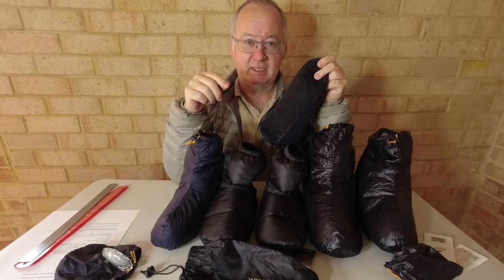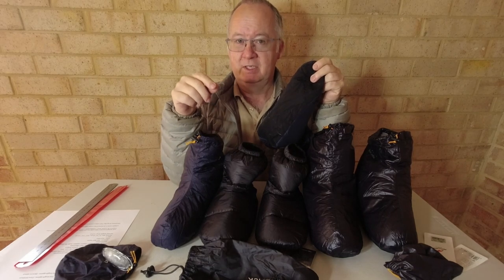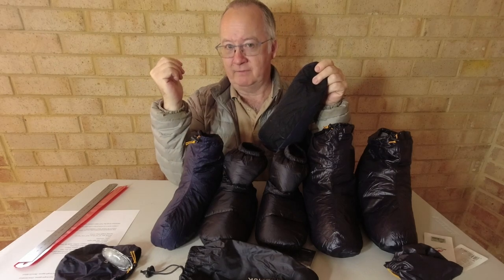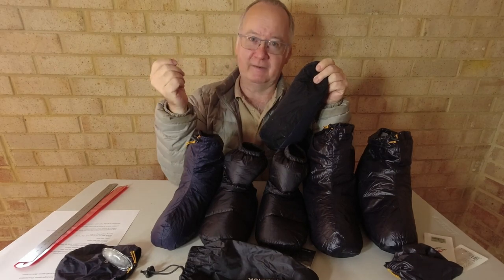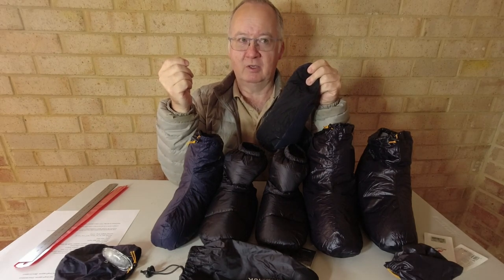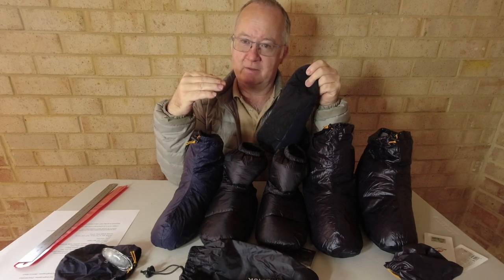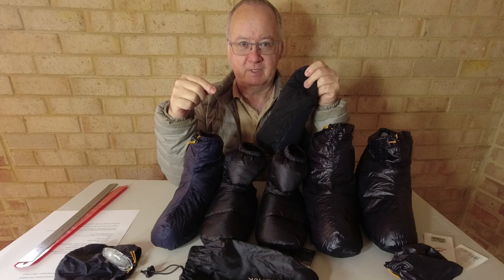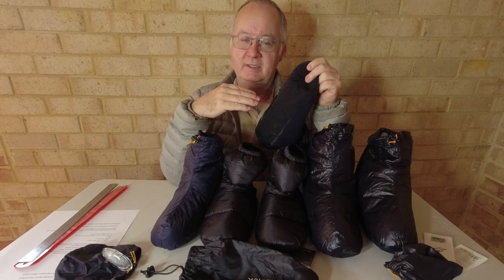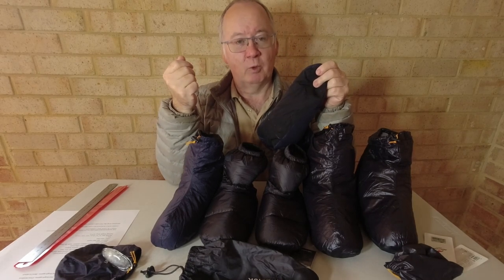The Australian winter can get down to minus figures if you're out in the bush. In certain parts of Western Australia, not far from where I am — about a half hour drive — it got down one night to below minus eight degrees, because at minus eight is when the thermometer stopped reading. It took until about nine o'clock in the morning before it read minus eight, and then it slowly started to warm up.